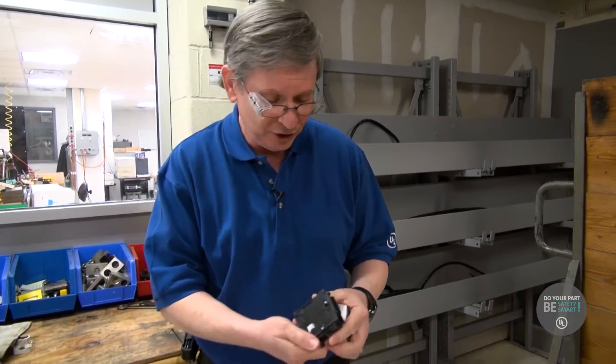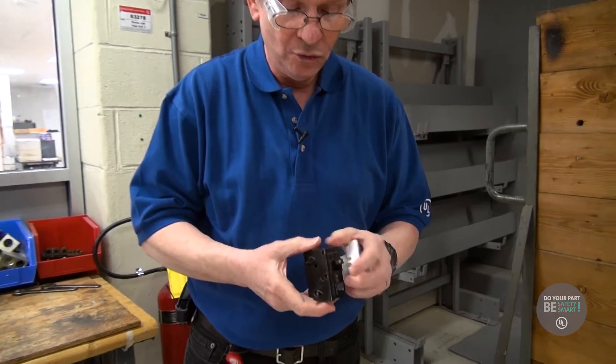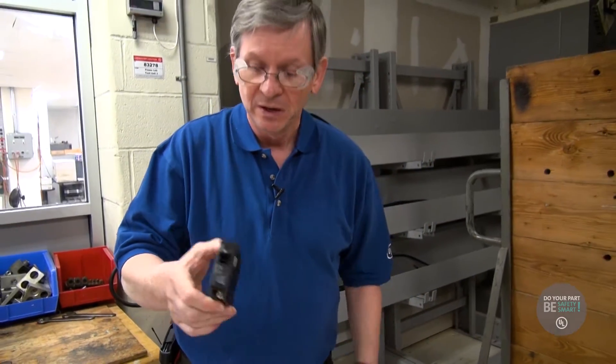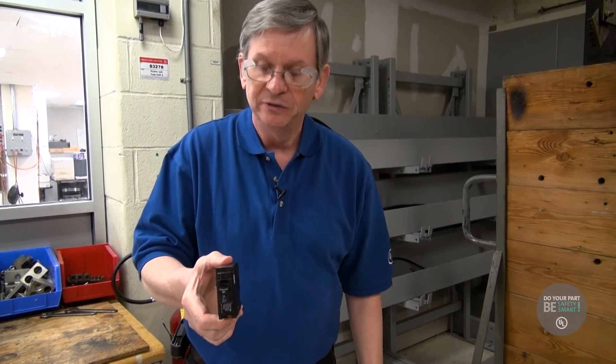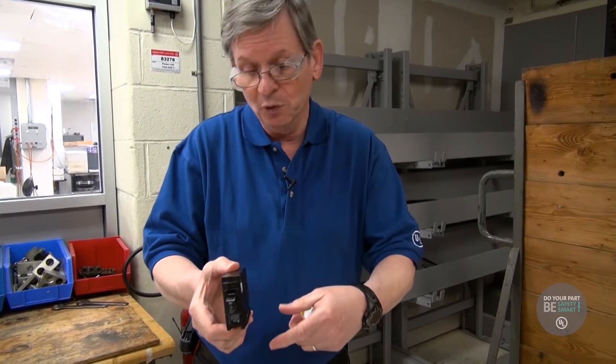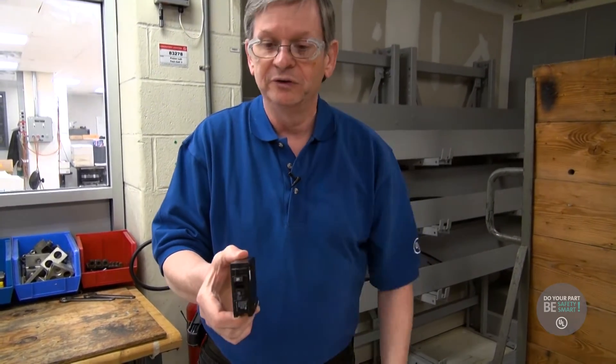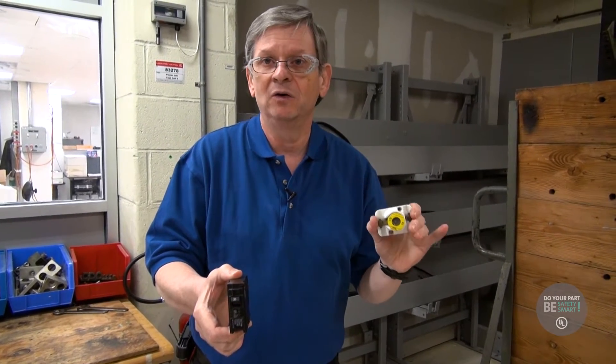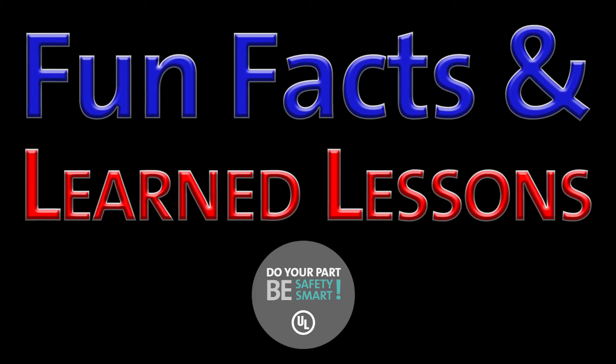Then some nice gentleman, years later, developed a basically resettable fuse called a circuit breaker. So when this trips, it turns off the power, and then you remove your fault and you can turn it back on — and now you have electricity and you don't have to worry about sticking a penny in and causing a fire hazard. Fun facts and learned lessons.